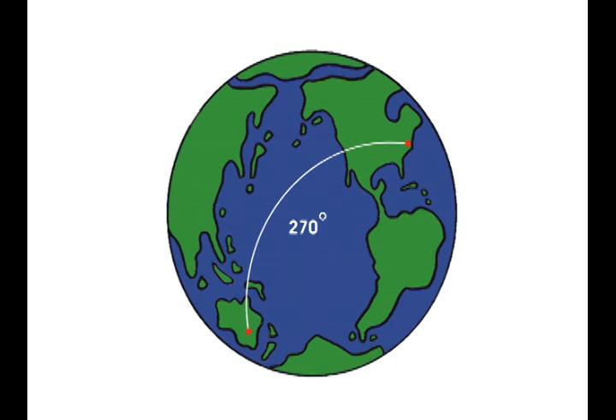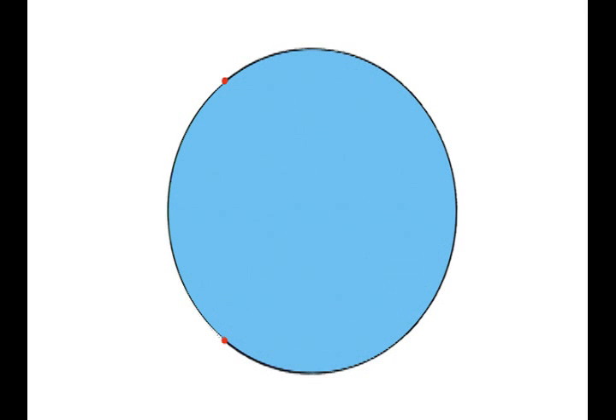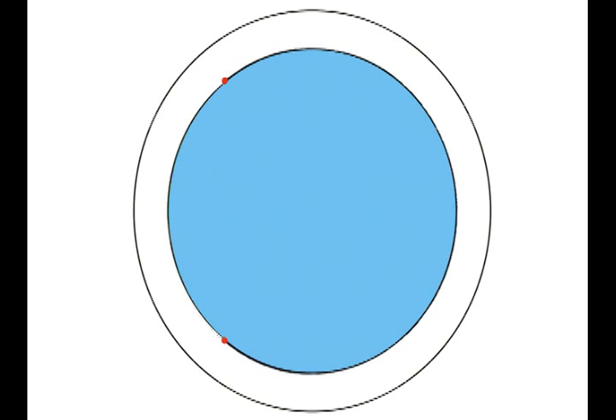If we could take those two dots from North Carolina to Australia and put them on the edge like this, then add an atmosphere like this — what happens, as you can see here, is the energy leaving North Carolina is being bounced off the atmosphere and the earth several times to reach Australia.